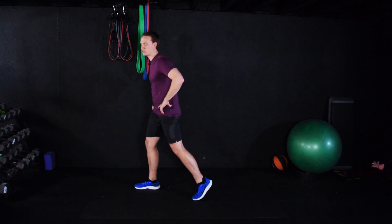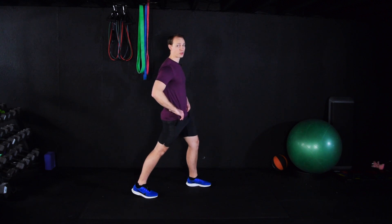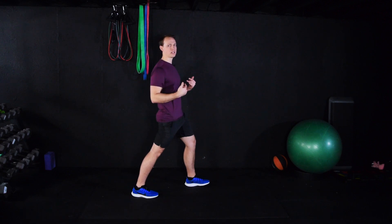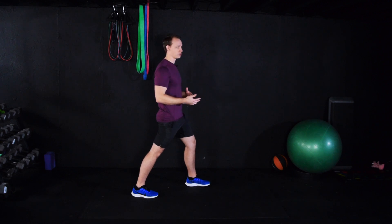Let's go ahead and switch sides. You're going to hold a stretch anywhere from 15 to 30 seconds. The time is irrelevant though — you want to stretch as long as you feel a benefit. Once you start to feel no additional benefit, then you can move on to the next exercise.